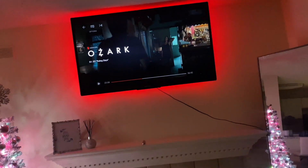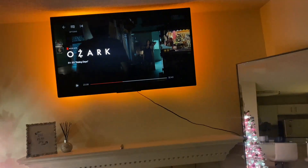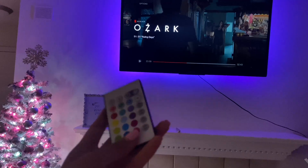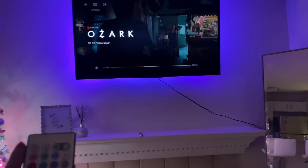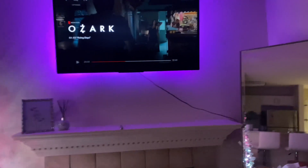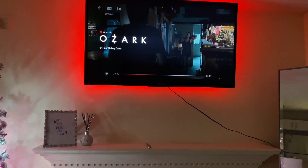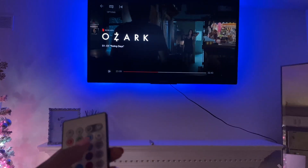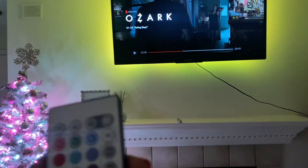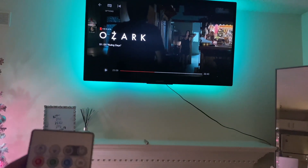You can change it from like red, green, blue, yellow — there's all kinds of colors. If you guys want to get this, I'll link it in the description, but I'm going to always keep it on pink. I love pink, and it also fades and flashes to different colors. There's flash, strobe, fade, and smooth modes. You can turn it on or off and make it brighter or not as bright.